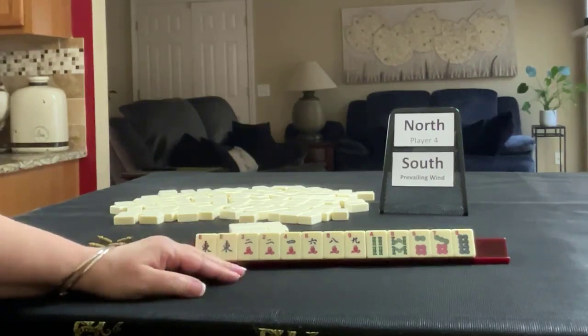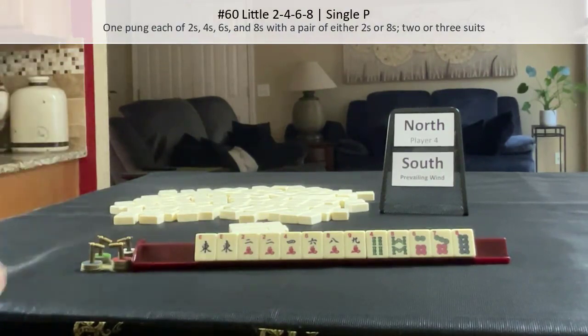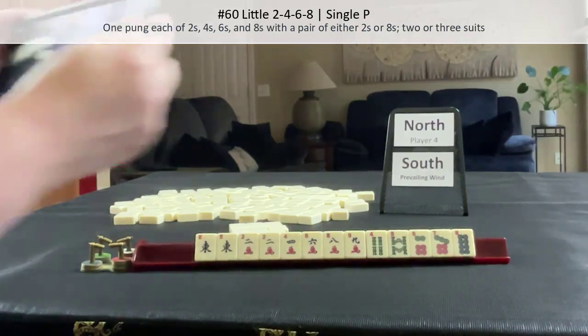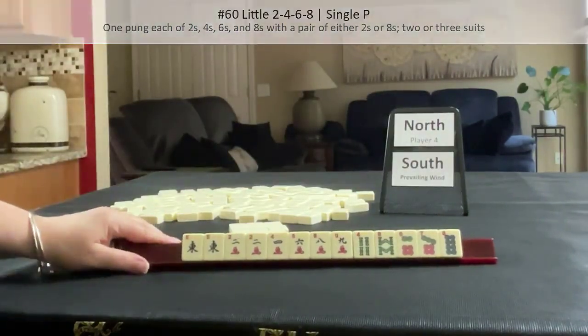Then maybe plan B could be little two, four, six, eight. I'm going to take a photo so we can try both and compare results. This is the starting hand.